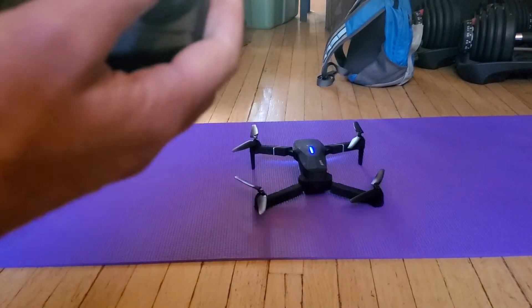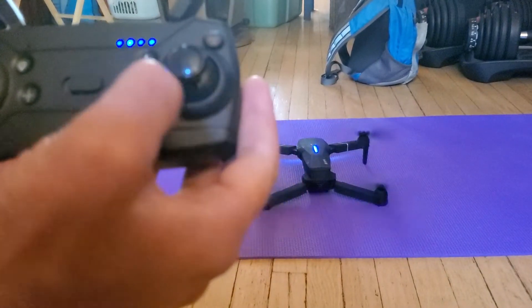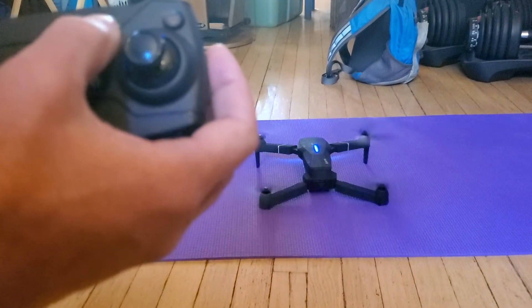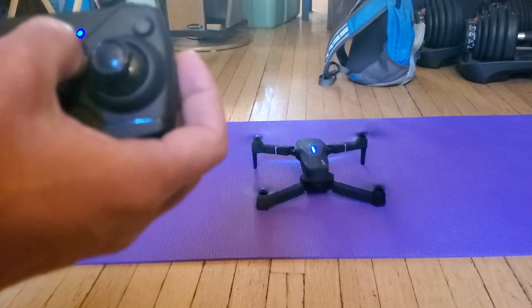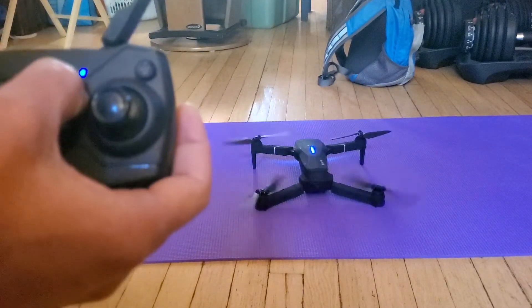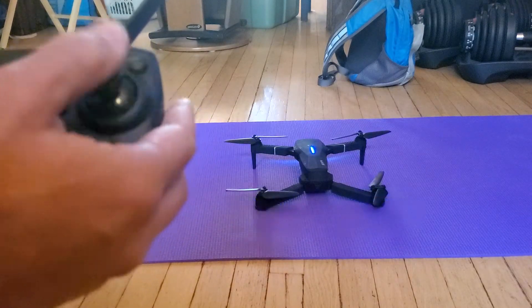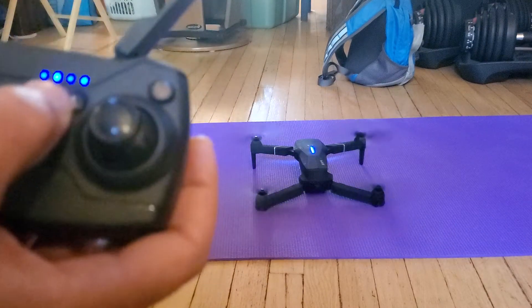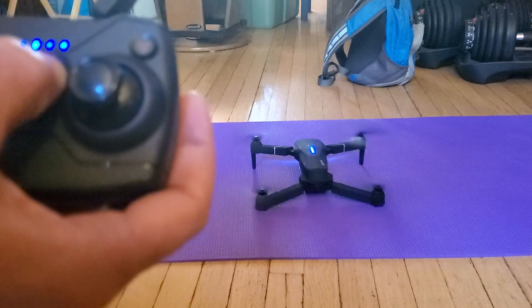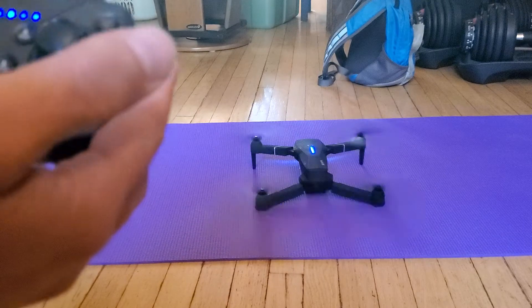Try one more time — just starting. We want to take off automatically; it should just hold position, which is what I would expect. Nope. One-button takeoff and it's not happy.